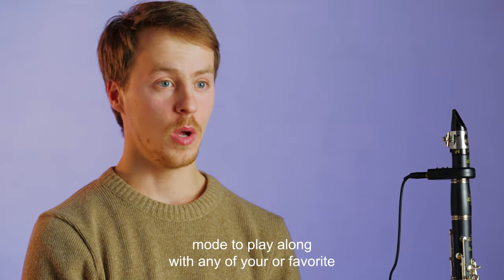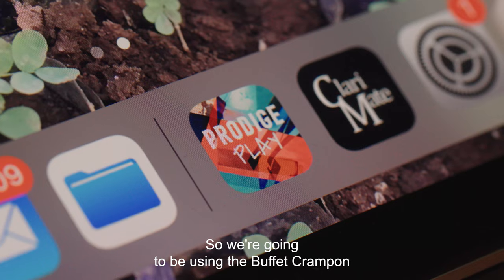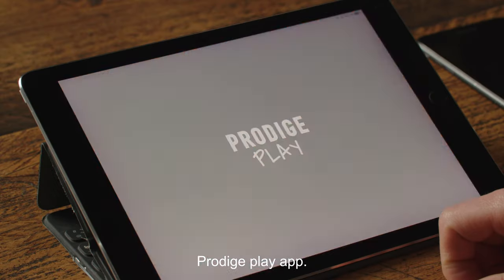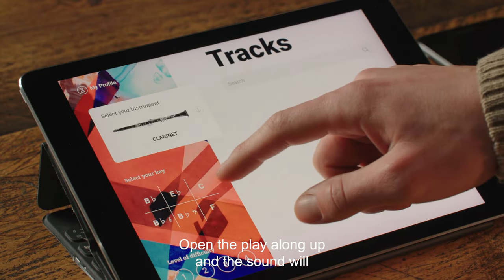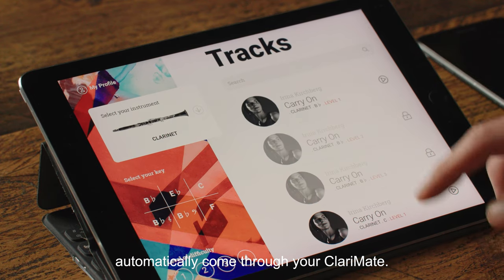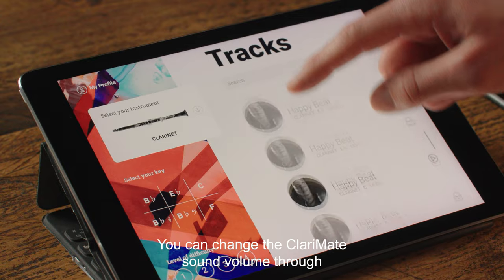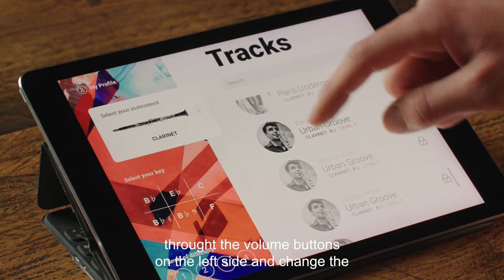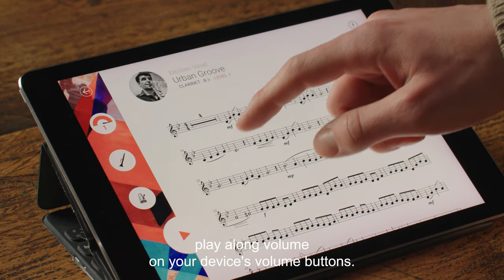You can use your Clarimate in Bluetooth mode to play along with any of your favorite music or play along applications. We're going to be using the Buffet Crampon Prodiche Play app. Open the play along app and the sound will automatically come through your Clarimate. You can change the Clarimate sound volume through the volume buttons on the left side, and change the play along volume on your device's volume buttons.